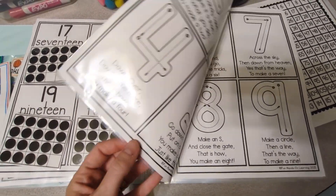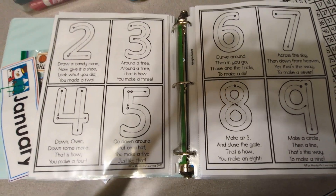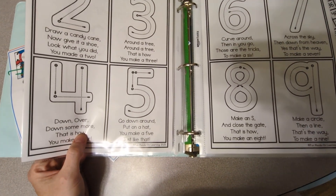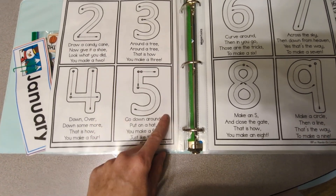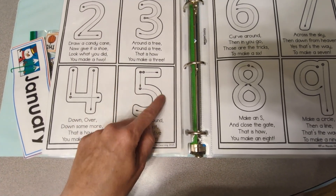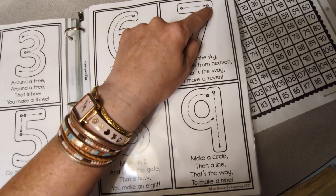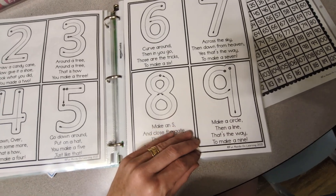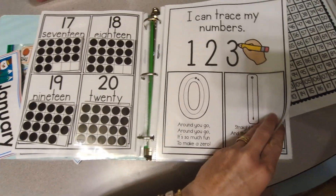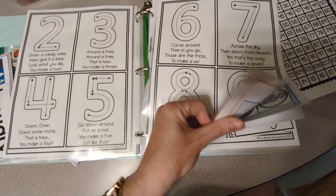Then there's tracing, and I included my tracing songs with these pages. I have little rhymes to teach the kids how to trace their numbers — for example: 'Five is down, around, put on a hat, you make a five just like that.' Or for seven: 'Seven is across the sky and down from heaven, that's the way to make a seven.' So I added those rhymes so you have them as the kids are tracing.